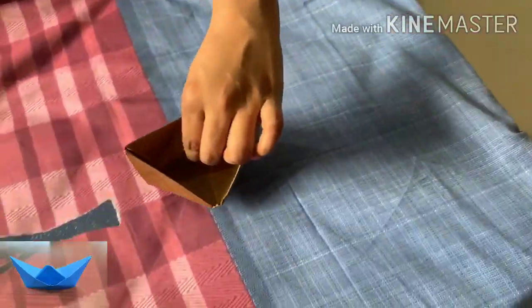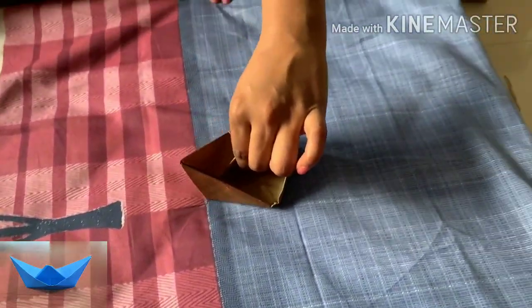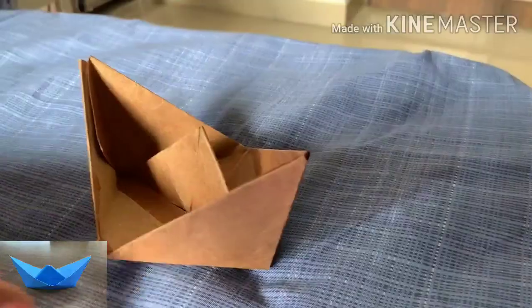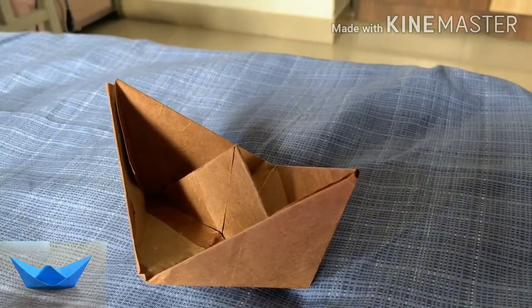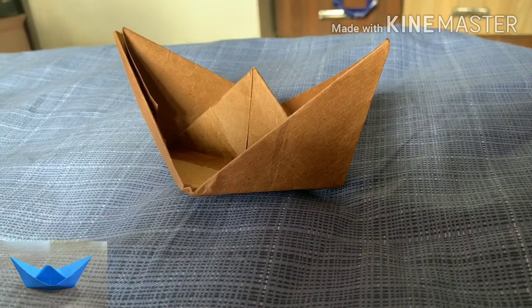Now that you have made it smooth, your boat is ready. You can place this boat in a pot or a bucket full of water and you will see that it will float on water and will not sink.